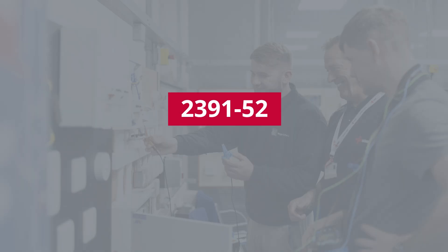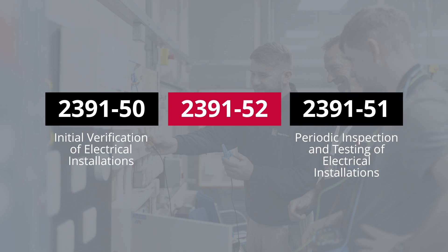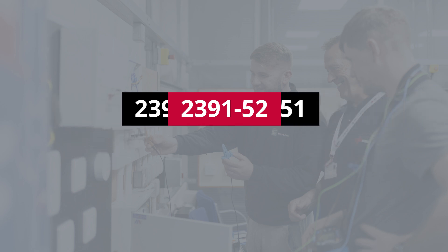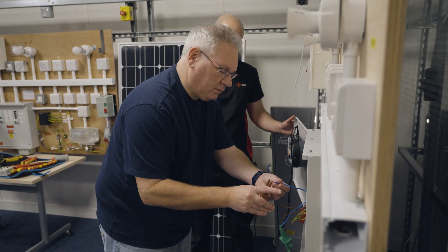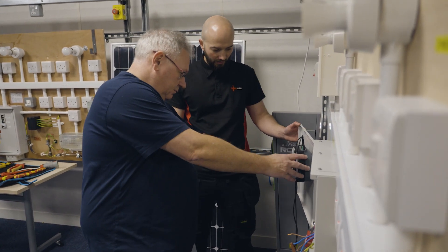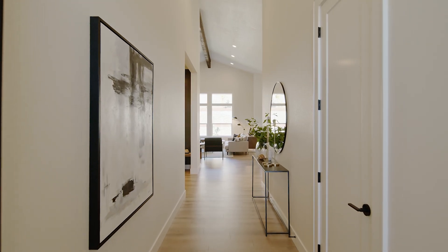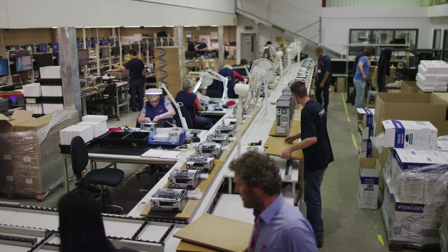As the name suggests, this course is a combined version of the 2391-50 and 51. It's designed for those who need to demonstrate competence in both initial verification and periodic inspection and testing. So if you work on new installations and existing ones across a range of settings from domestic to industrial and everything in between, this is the perfect course for you.